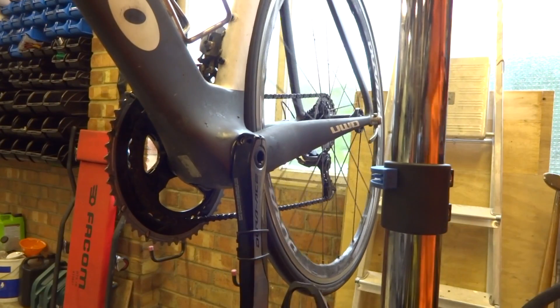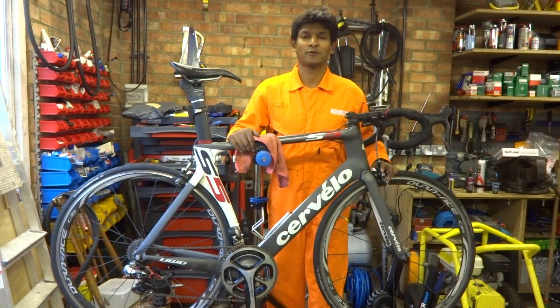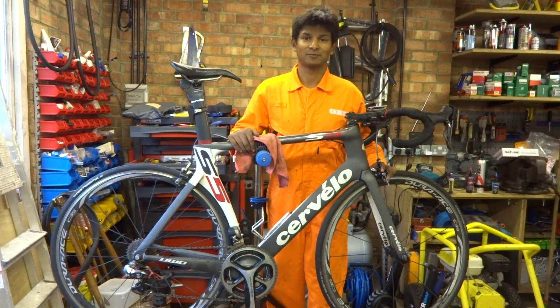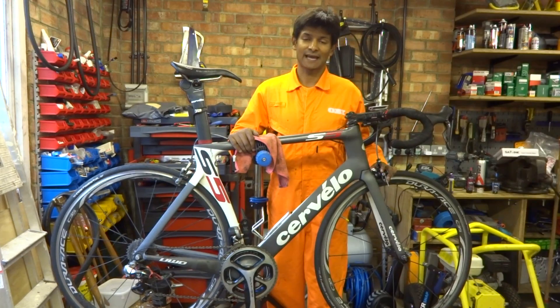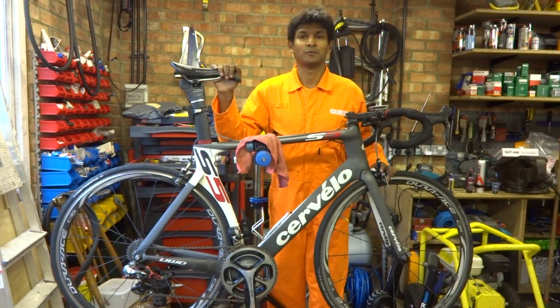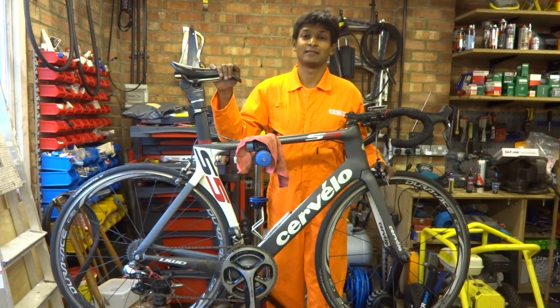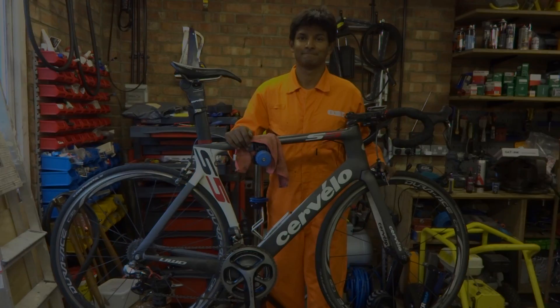The Hambini bottom bracket is now completely installed. Hopefully you will have installed it without any issues whatsoever. If you want to know how to take the bottom bracket out, please check out one of my other videos. If you liked this video, please give it a thumbs up, subscribe using the button below, and submit any comments below — I'll do my best to answer.